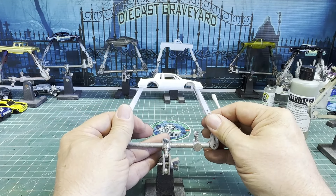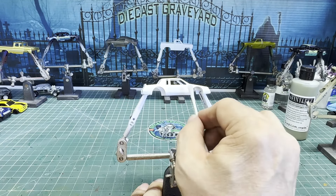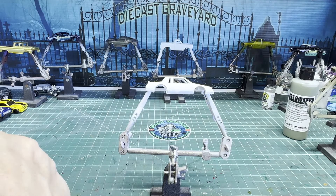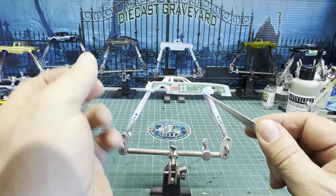I've stripped all the paint off, got it cleaned up, and went back in and covered it with a Tamiya surface primer. I also went in and hit it with a nice clear coat of my Diecast Graveyard 2K clear. So let's put the decals on.